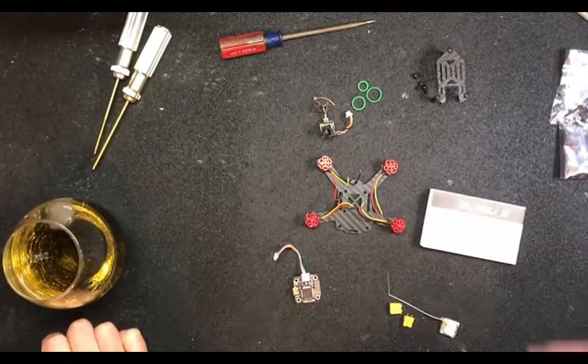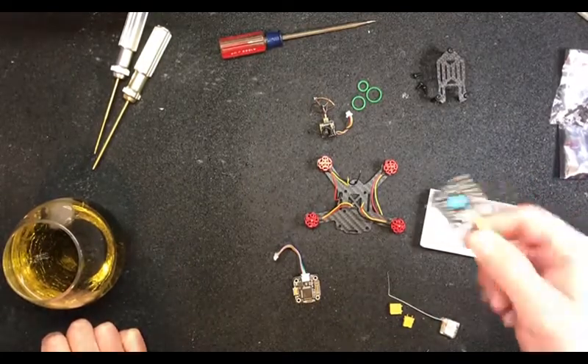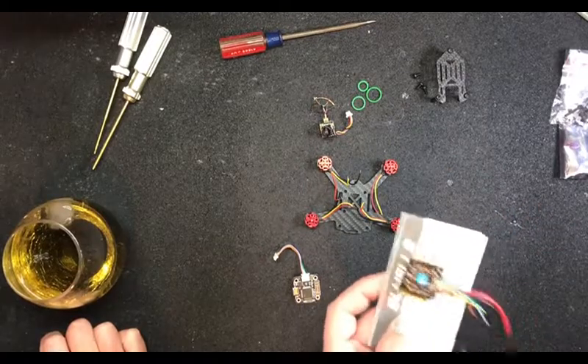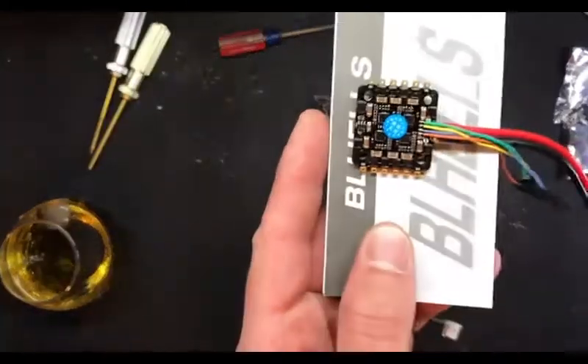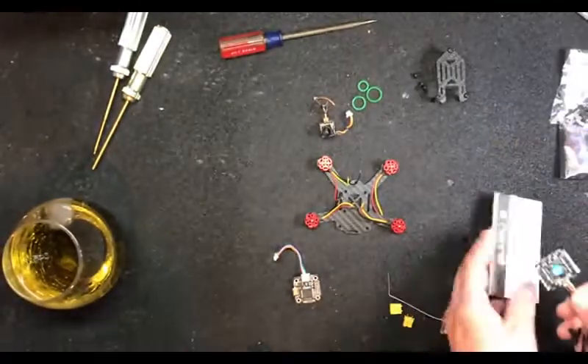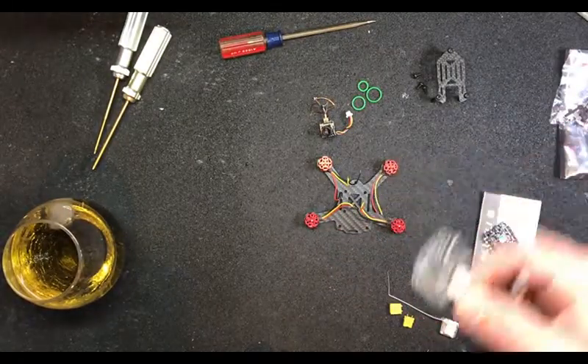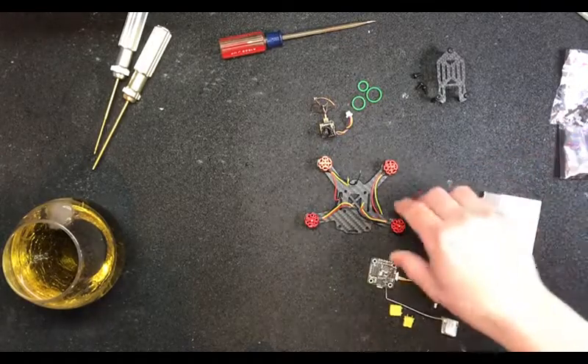So today we're going to be using the Racerstar All-in-One ESC. This is a 25 amp. This is actually the same one I started using in my full-size brushless. Very nice little guy there. Really excited to use that.